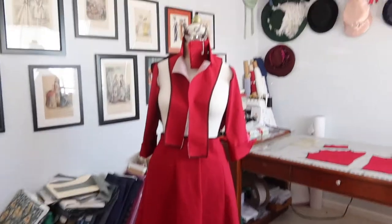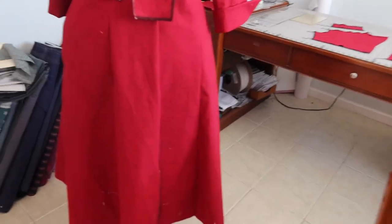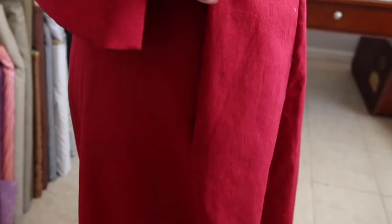After a couple hours of work, here's an update on the 1948 red dress. The skirt is entirely finished except for the hem and the front placket. There will be two or maybe three buttons there, and the rest of the center front seam will be sewn after attaching to the bodice so the overlap can be checked. There are also large pockets on either side of the skirt side seam.